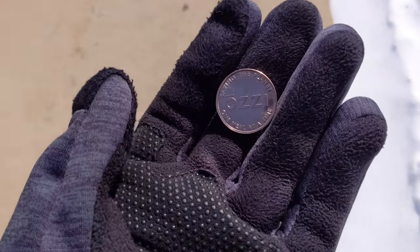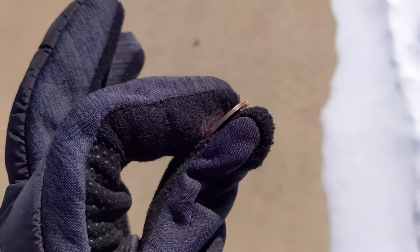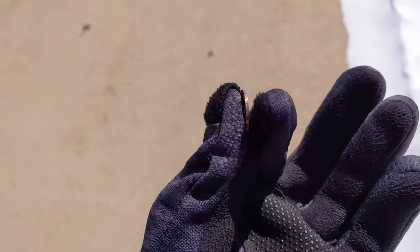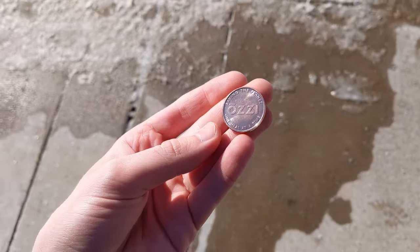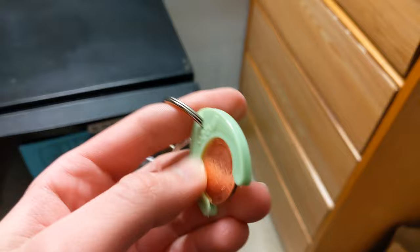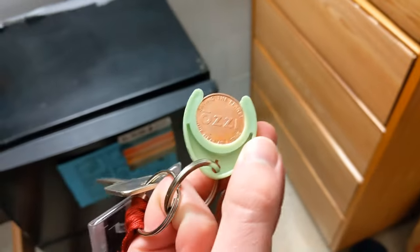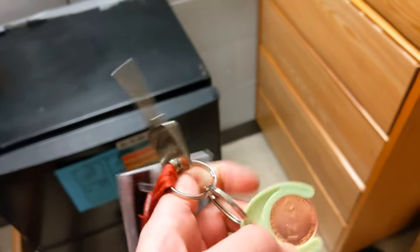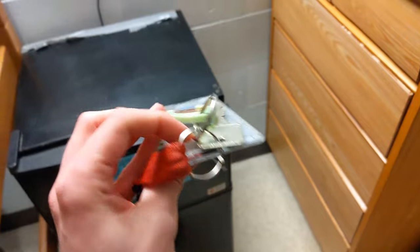When starting the OZI system, you're given a copper-colored coin that's no larger than a quarter. You give it to the dining worker, who will then give you an OZI container to put your food in. You're also given a coin holder which can attach to a keychain so it's less likely to be lost. If you're living in a dorm, you can just put it on the same keychain that has your dorm key and your campus card.